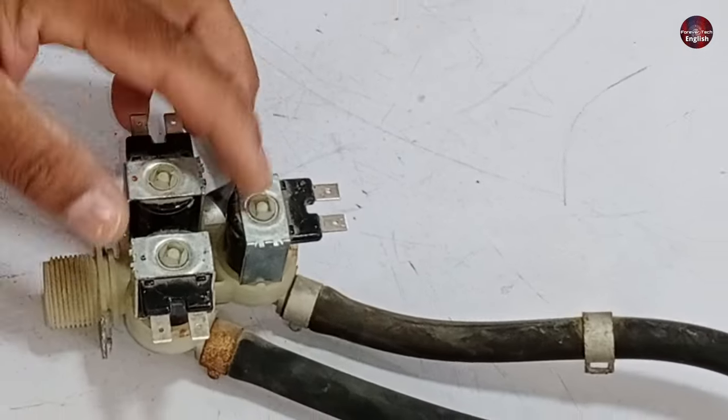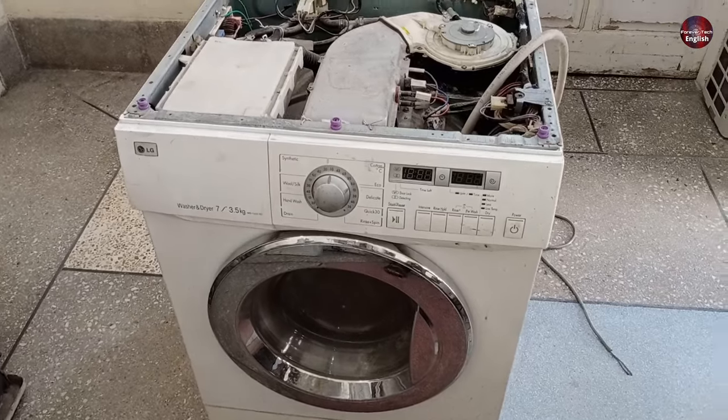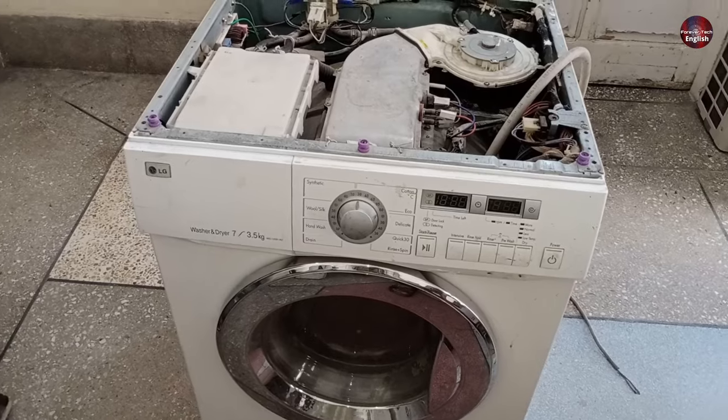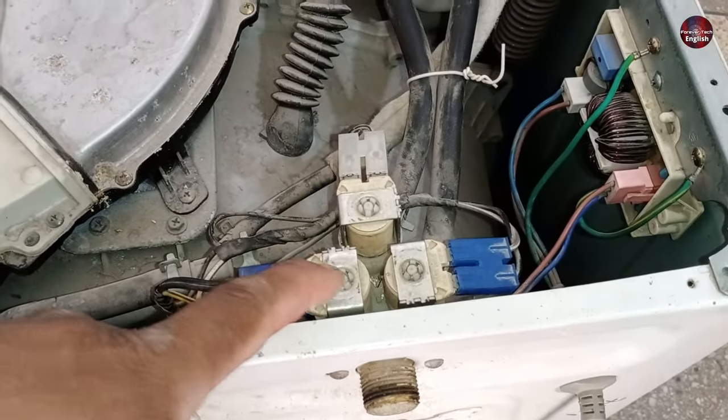I will show you the problem related to the water inlet valve used in the front load washer in this video. I will open a water inlet valve and tell you its repair procedure. First, I am going to tell you the problems associated with it.